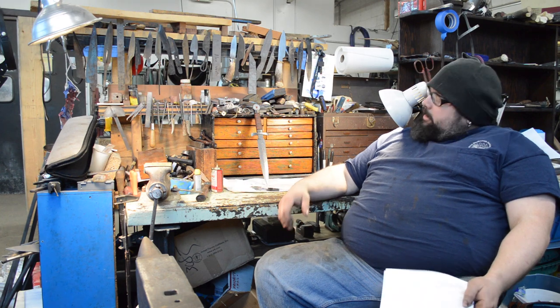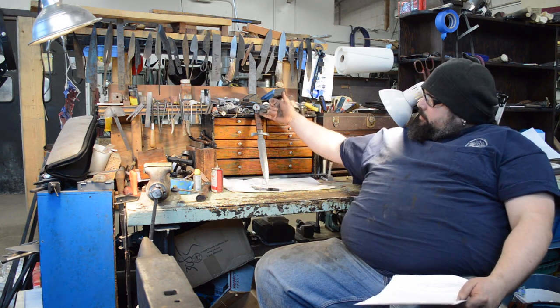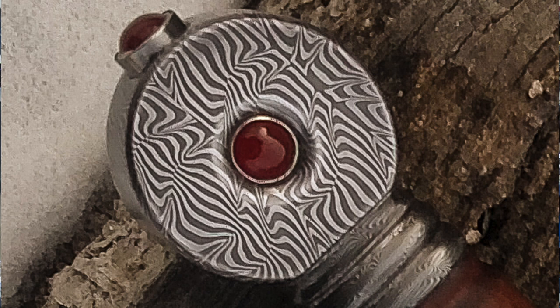Why did I choose the rest of the materials? This piece of quilted maple is something I had stabilized last year. I really felt the quilting matched well with the pattern of the blade, so when I went through handle materials that was the one I chose. I'd been saving it for something special.